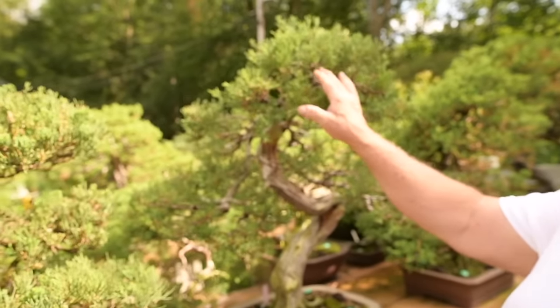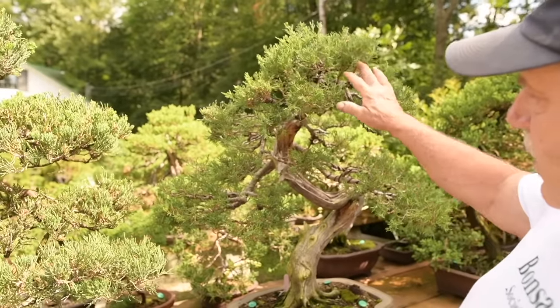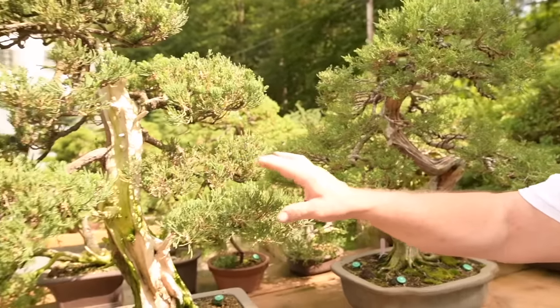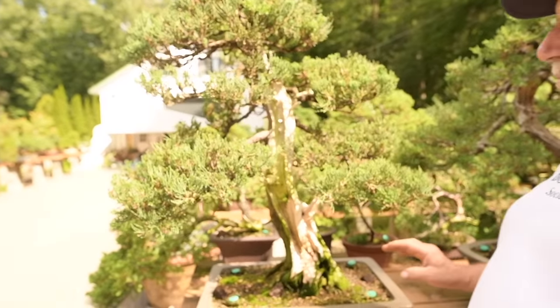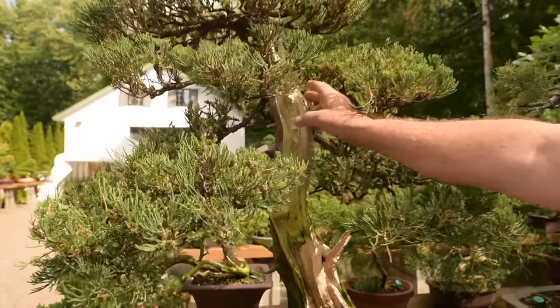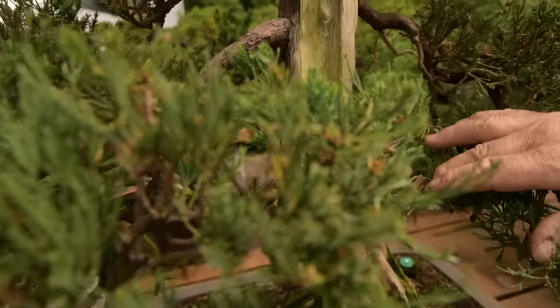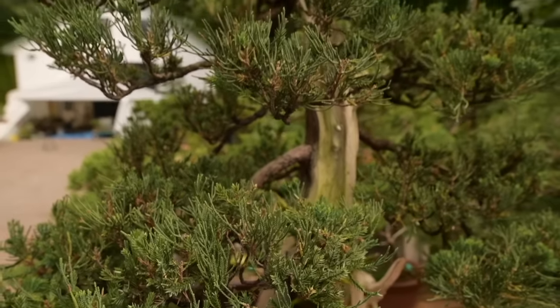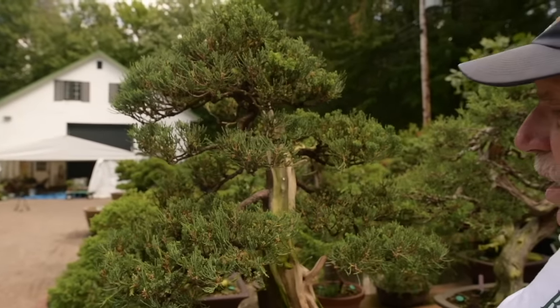Here we have junipers. These are very old specimens that are anywhere from 50 to 60 years old. A lot of deadwood, a lot of shari and jin on them — you can see all the deadwood on them. We'll keep on going and see some more of the collection.